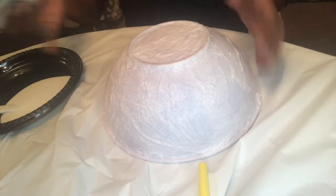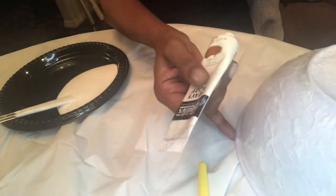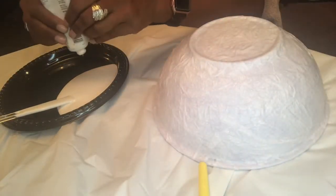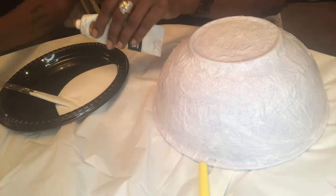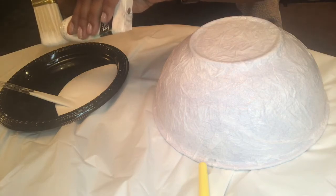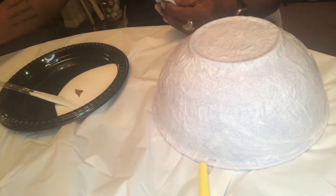Once it's all dry, you have the option to paint it. I actually wanted to go with a little off-white color, so I had some white paint and I just added some brown paint to create an off-white look. Or you can actually leave the bowl as is if you want a white color.